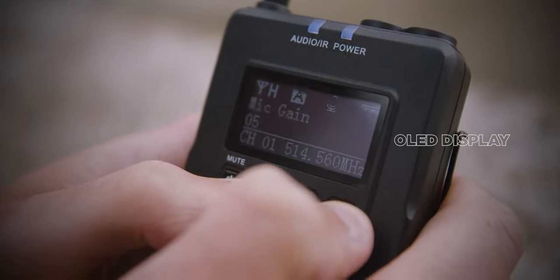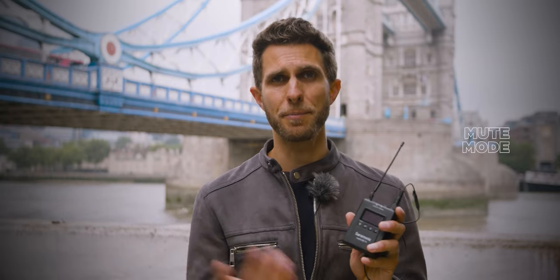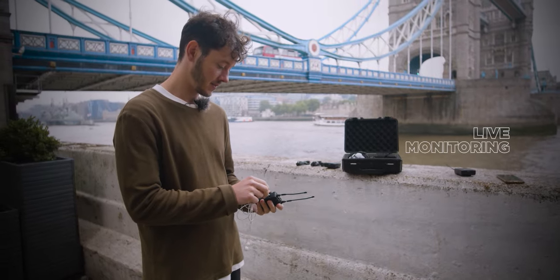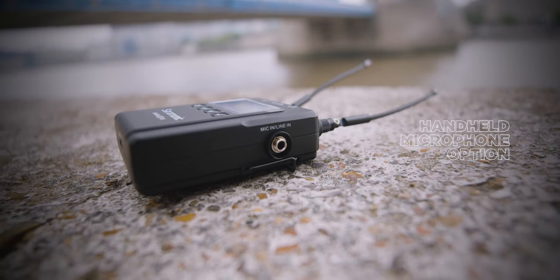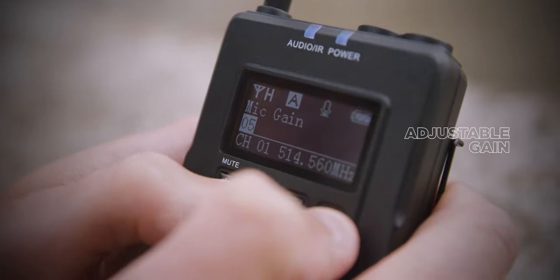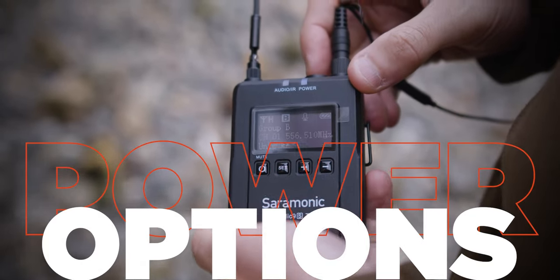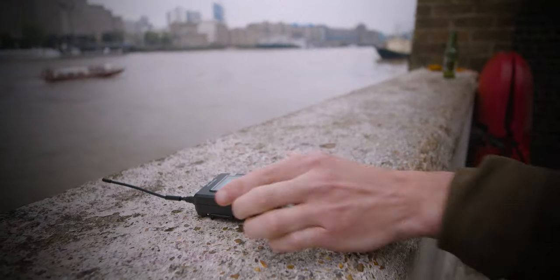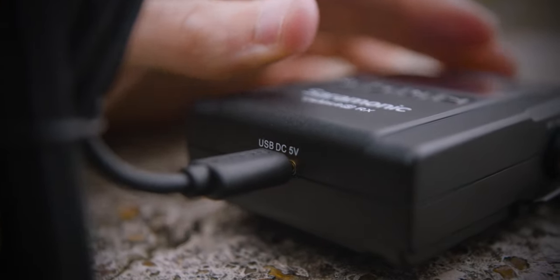There is an OLED display on all devices to check your settings and scroll through the menu. You also have a mute button — it's actually the power button, so a quick press while the mic is on will mute it. There's an earphone output so you can live-monitor your audio, and on the receiver there's an extra line input for an external microphone, such as a handheld. The kit includes three belt clips. A great feature is that you can adjust the gain of your audio through the transmitter, which some microphones don't allow. The microphones have internal lithium batteries — no need to carry AAA batteries — and you can also power them via USB-C cable.